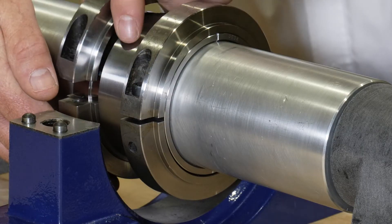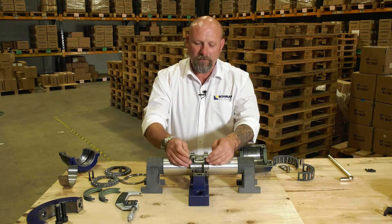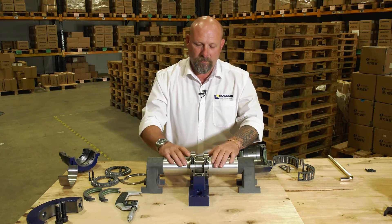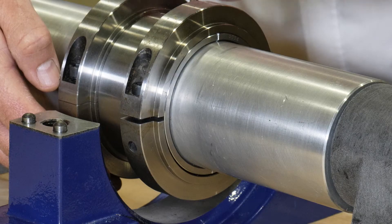We just repeat the same process with the second side. Once we've got both clamp rings in position, we'll make sure it's in the centre of the pedestal and we'll tighten up the bolts to the prescribed setting that you'll find in the instructions that come with every bearing.